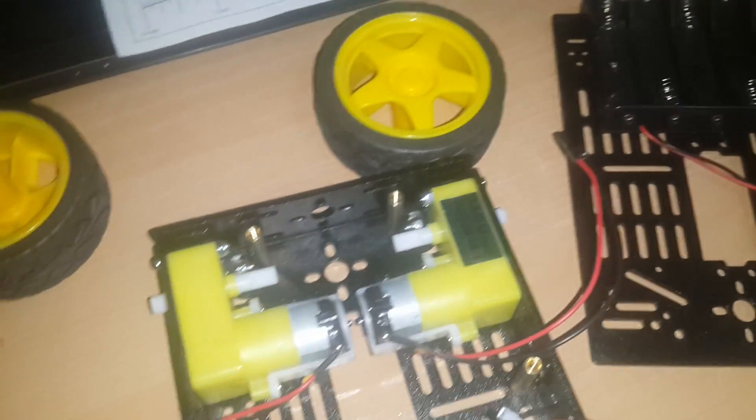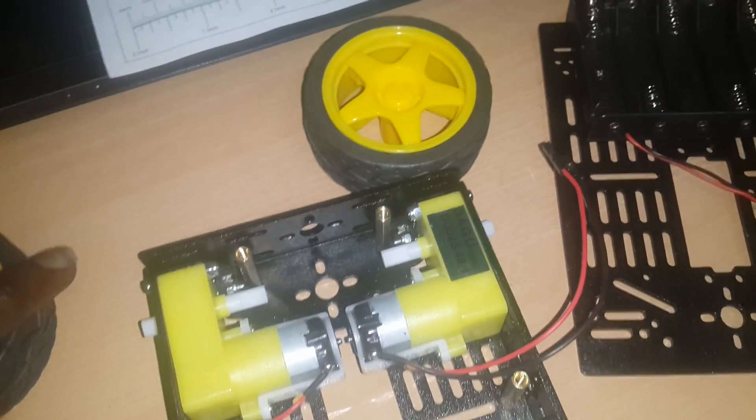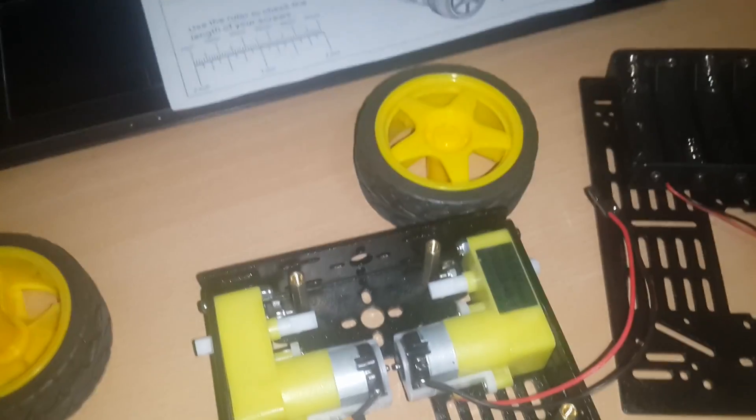We'll close it up and get the wheels on. As you can see, the frame is complete now, with just the wheels remaining.